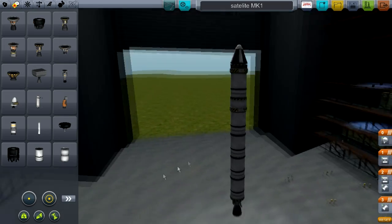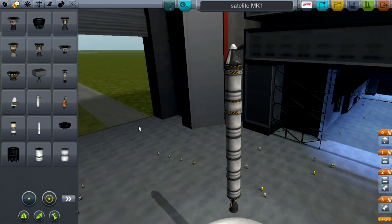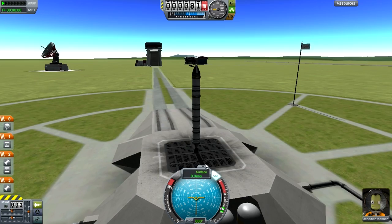I ran out of fuel and I can't get into good orbit. Hopefully it'll work this time or else I will kick myself. So we're on the launch pad. What you're going to do is go into full throttle and turn the SAS module on with T.